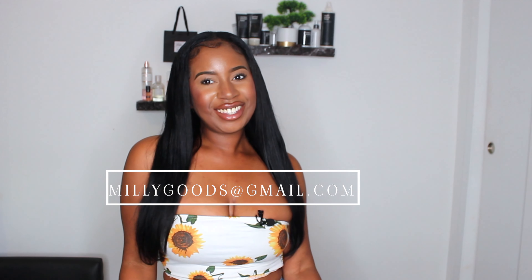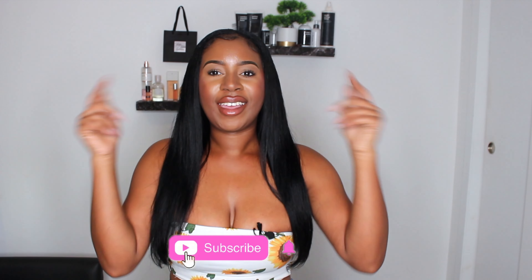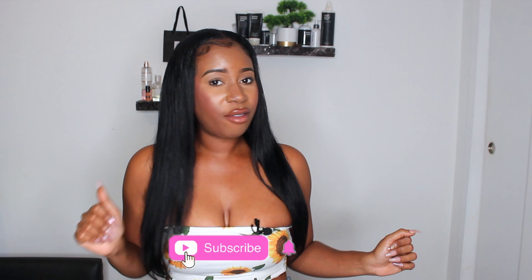Hey guys, it's your girl Millie Goods and I am back with another video. Go ahead and hit that subscribe button if you're not already subscribed to my channel, and go ahead and leave me a great big like. I want to introduce this product that was sent to me from Pre-Tech — this is their wireless flat iron. I'm like, a wireless flat iron, this is so cool. Now let's jump right into this video.